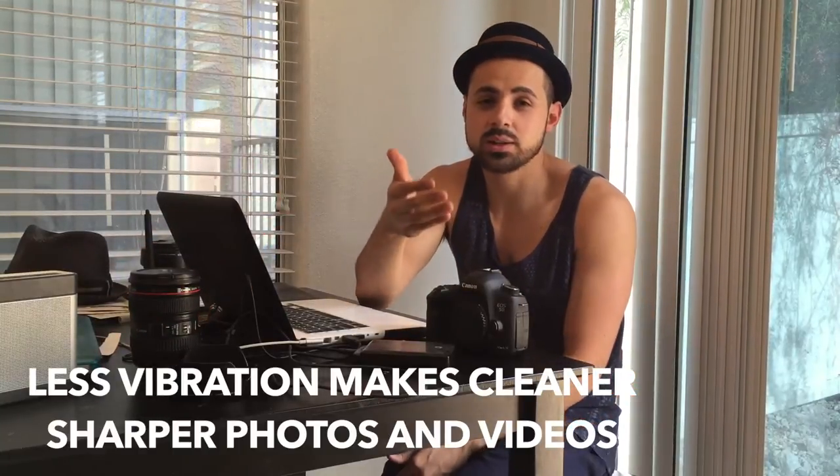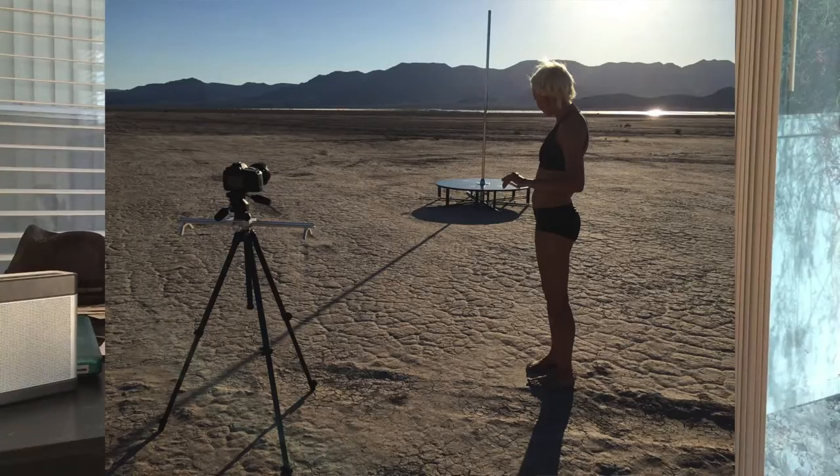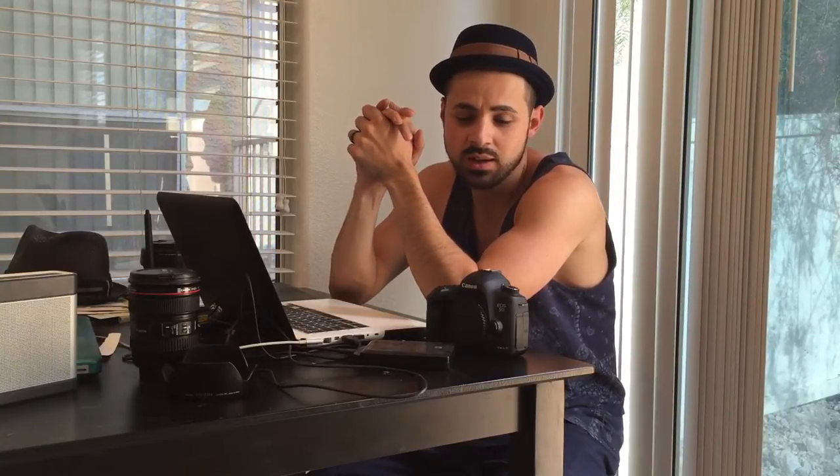I try to use tripods for all my headshots, especially when shooting telephoto, because the telephoto lens senses vibration more than a wide-angle lens would. So use a tripod if you can, and invest in a good one. My tripod is a Manfrotto carbon fiber — definitely invest in a quality tripod.